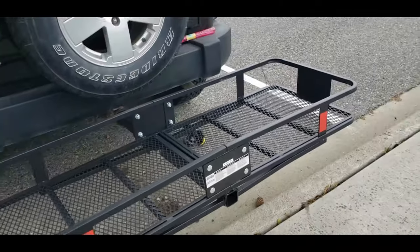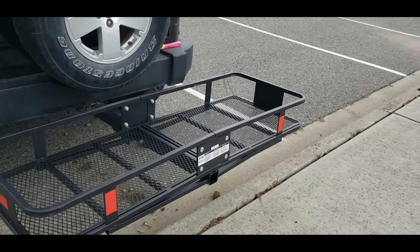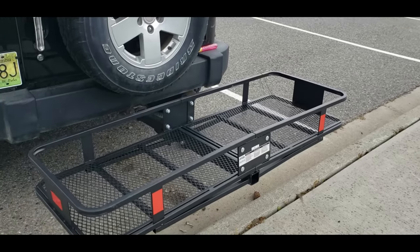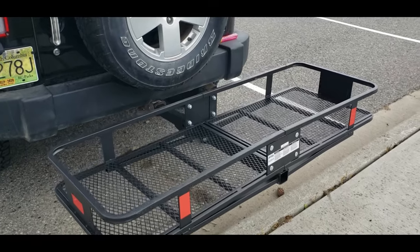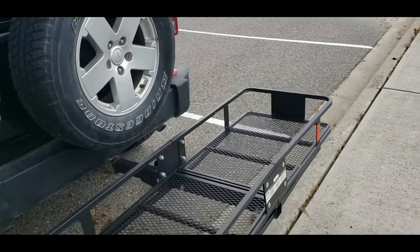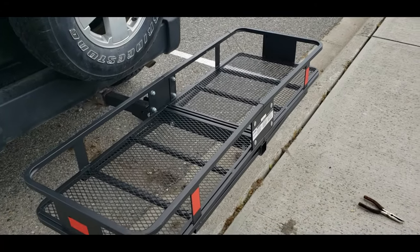All in all, I'm really happy with the way that worked out. With a 500-pound capacity, it's more than enough weight for us to put the dirt bike and bikes and all that on there. Please like, comment, and subscribe — we'll see you on the next one.